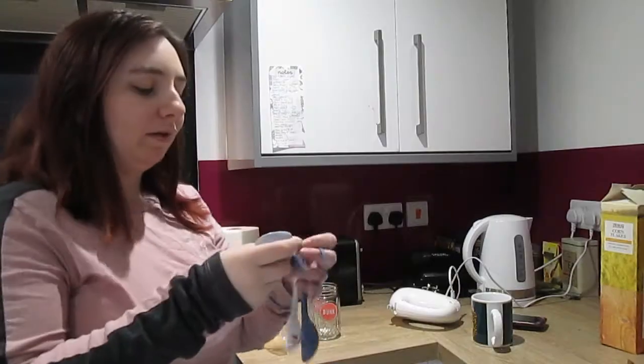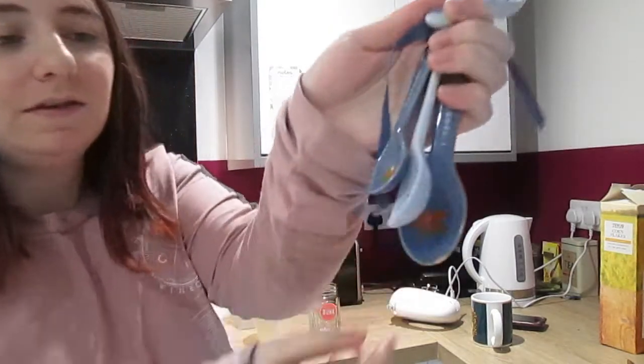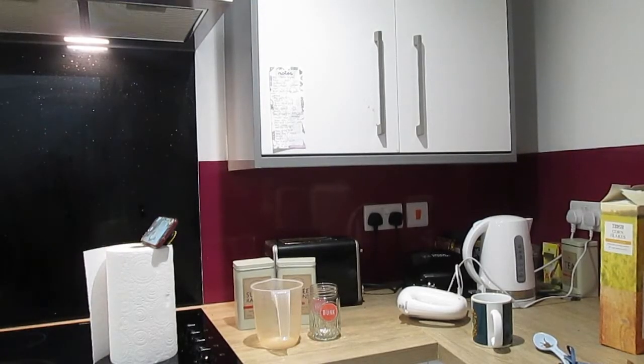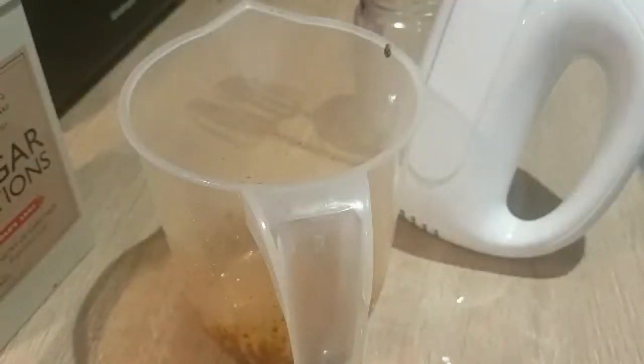There were a few recipes online and I wasn't really sure which one to follow, but the main consensus was two teaspoons of everything, and a lot of them said to use hot water, so I've got my hot water ready. I've also got some little tablespoons which have the cutest little designs. So far I've got a teaspoon of sugar, coffee, and some hot water.